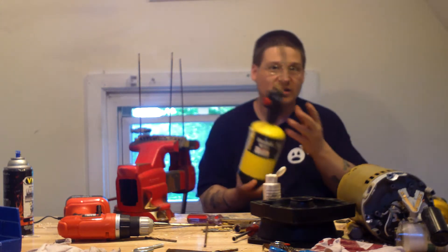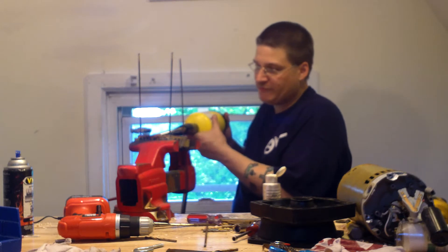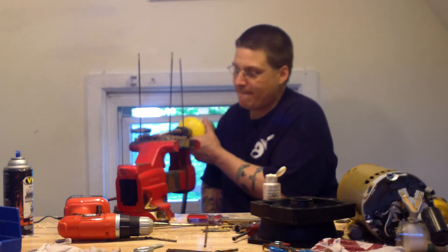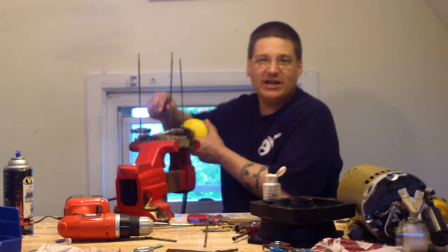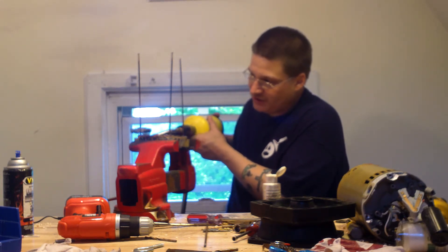So what you want to do is take a little torch like this. You want to heat up the area on the end bell, just like this. You want to heat this up for 30 seconds to a minute. You don't want to heat the bolt — you want to heat the end bell itself until it gets nice and hot.